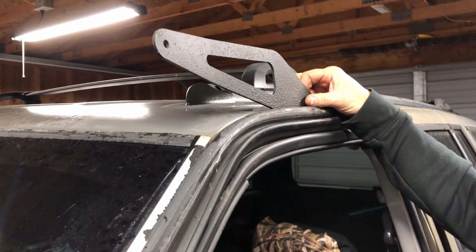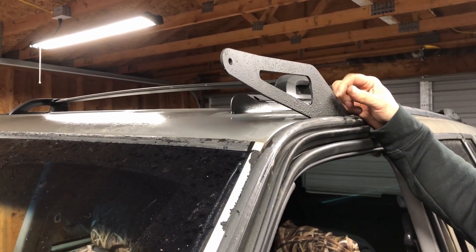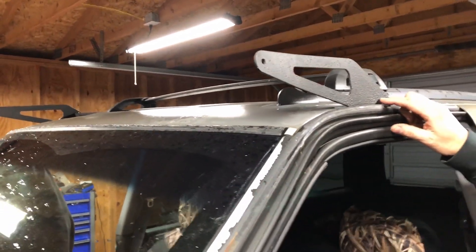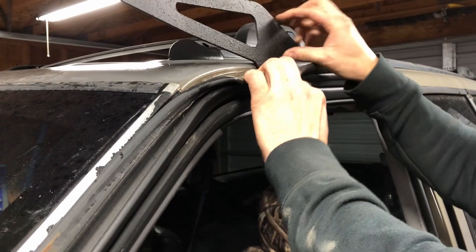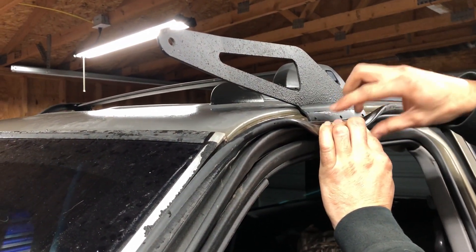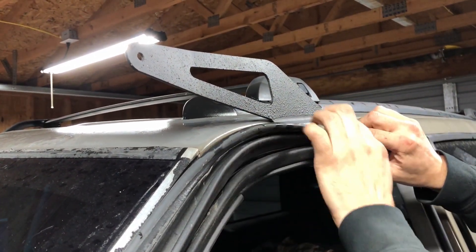These are the Rough Country Grand Cherokee 50-inch light bar mounts. Can you even get these anymore? I don't think so. I bought them used but they aren't actually used — guy bought them, never used them. They get mounted behind the seal, so they'll actually drop right in here. You'll drill some holes and run some rivets in right along there.